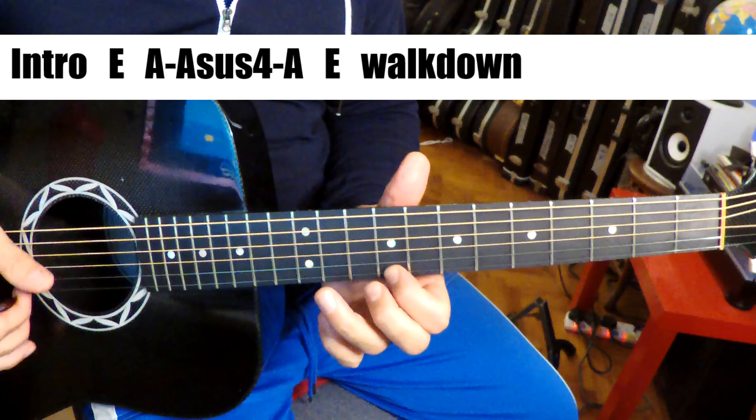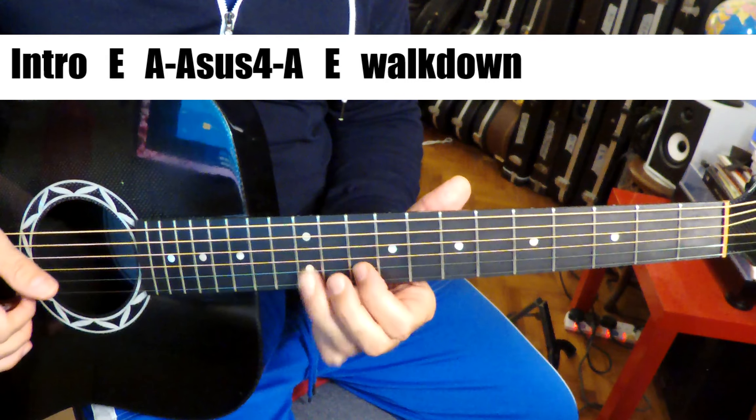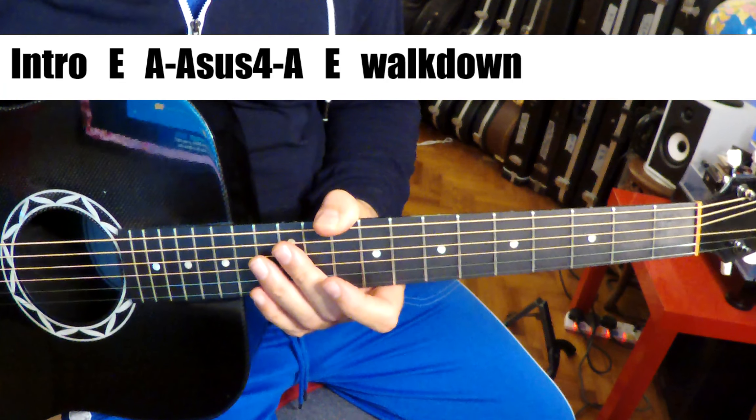Now the walk down. The walk down is D sharp, C sharp, B, A — that's the 11th fret on E, 9th fret on E, 12th and 10th fret on B.